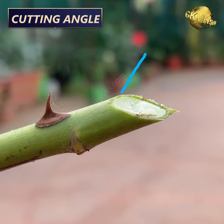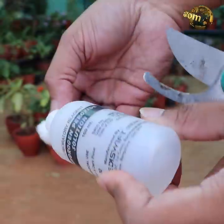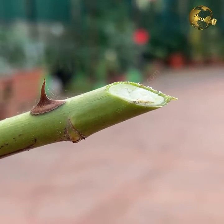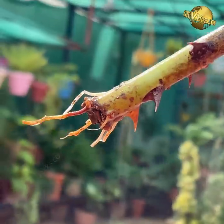Third, the cutting angle — a 45-degree cutting angle using a sharp and clean cutting tool is shown to provide the best results and faster rooting, because this gives the maximum surface area to produce roots and also helps the cutting absorb water quickly.